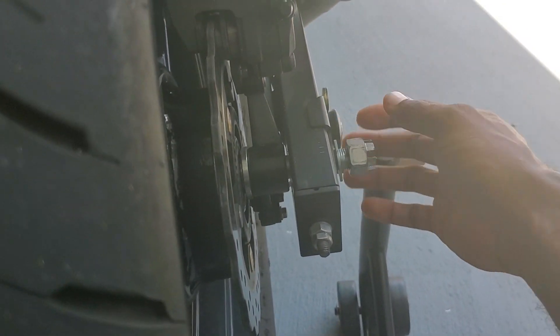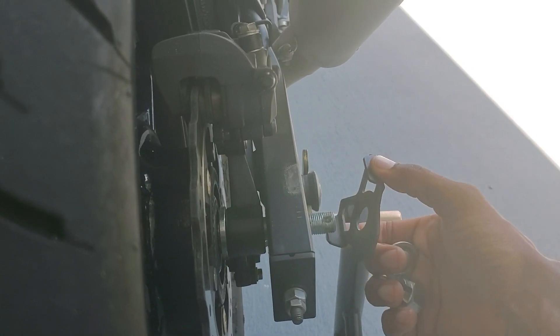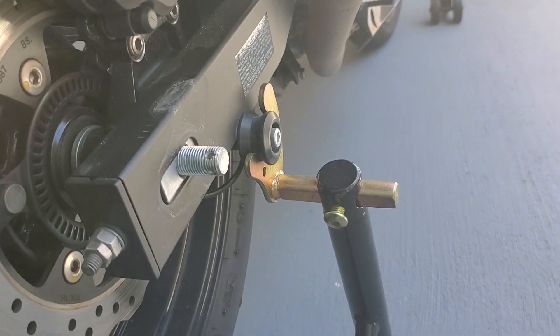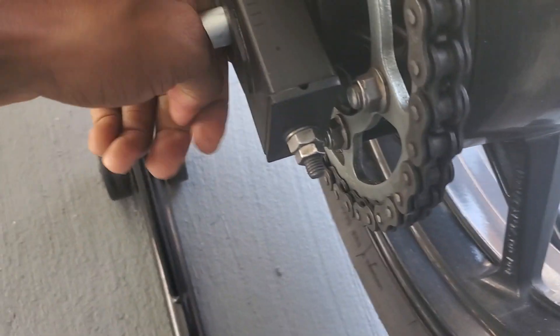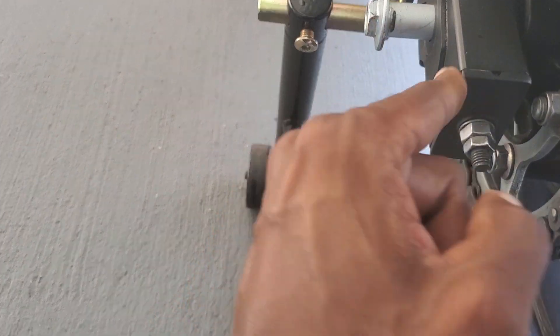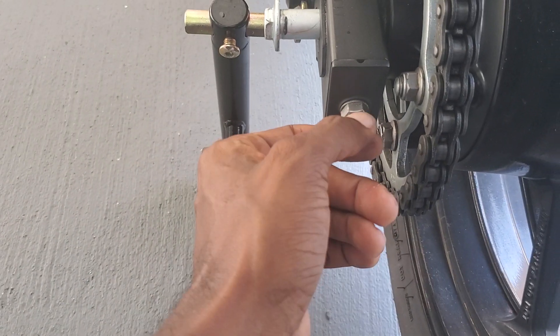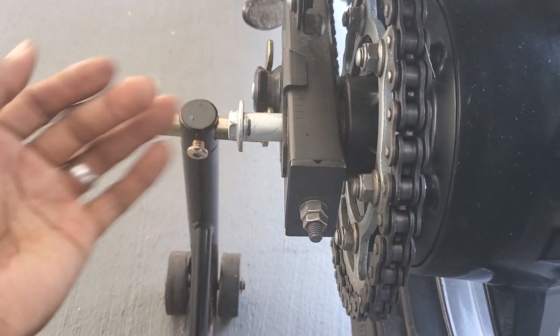I pretty much got this loose. When you take this off, pay attention — this goes in first before you put the washer, not the washer then this. I've seen a couple of bikes like that. Now I'm going to hit this through to the other side. All you've got to do is take this off and you'll have access to the wheel spacer on that side. The reason why it's hard right now is because of this here — loosen these two on both sides and pull the chain in to loosen the slack, and it'll slide a lot easier.